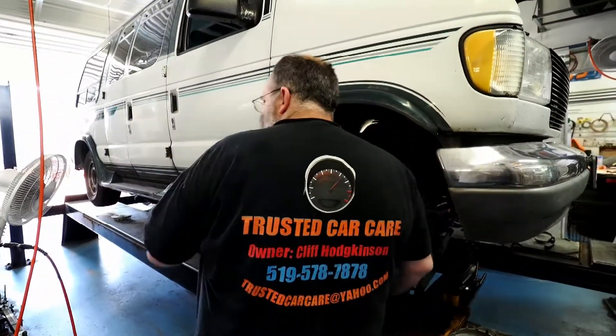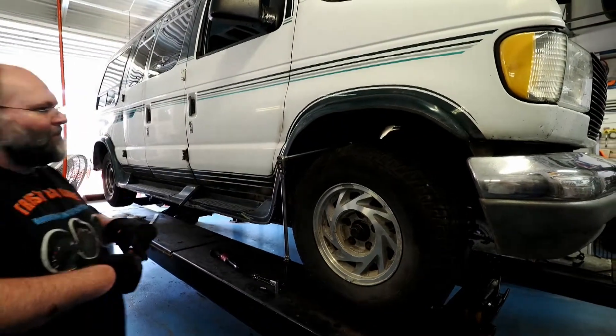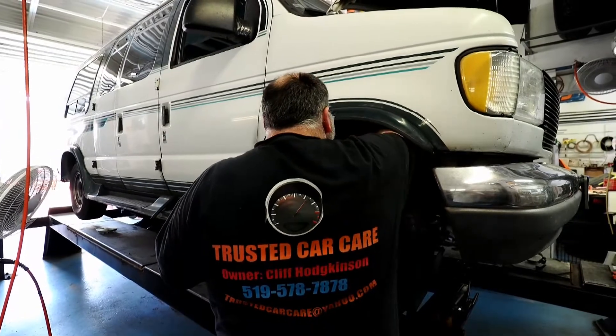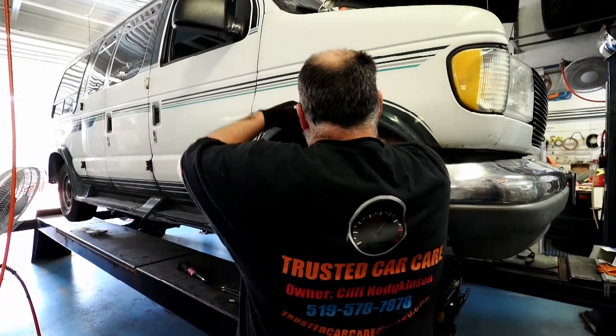We ran the engine up nice and warm, then let it cool off, and now we're re-torquing the manifold gasket so it won't leak. Should be fixed perfectly this time.